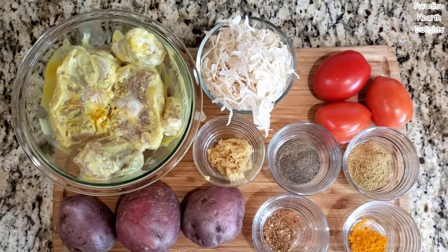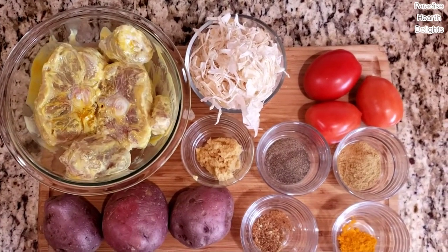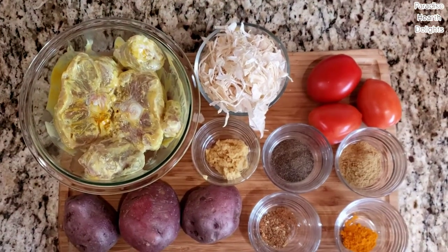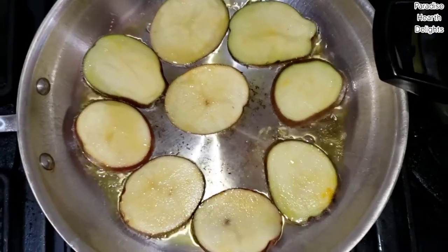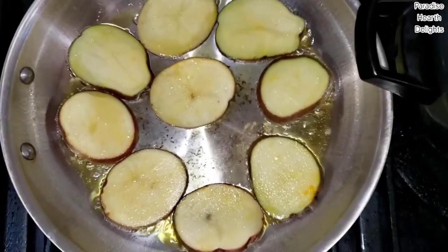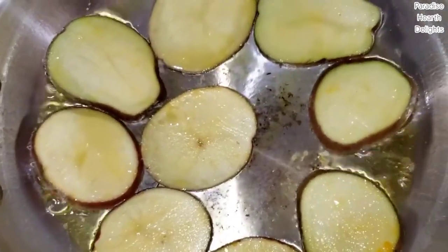And for my potatoes, I'm using three red potatoes that I'll be slicing pretty thin and frying on a pan. So let's get started. I have a pan where I'm gently frying my sliced potatoes. I've sliced them pretty thin and I'm gently pan frying them to get a crispy exterior.